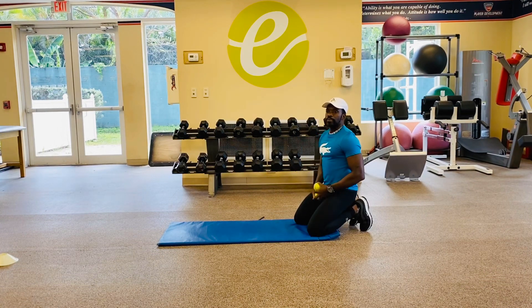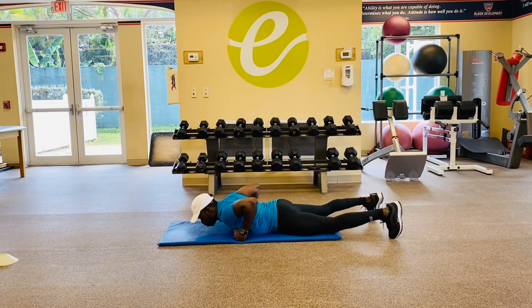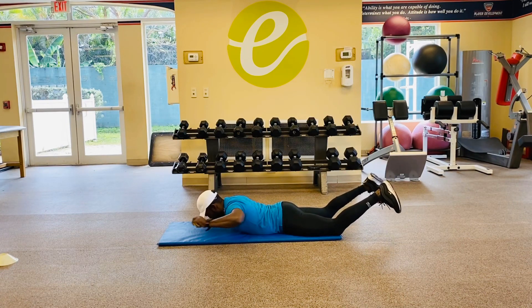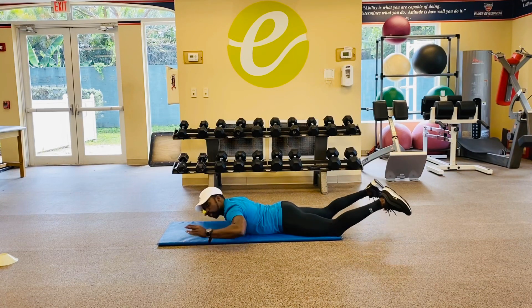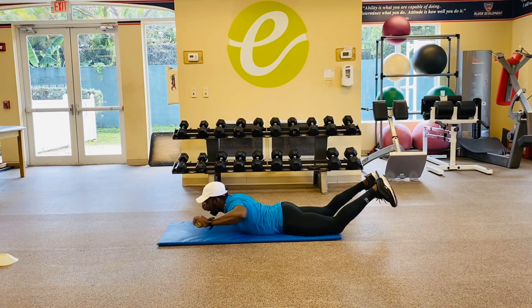The last one with our core exercise and stability is your superman presses. We're still working on our tennis ball. Get into that superman position. Keep my elbows off that floor. Up — lifting that chest, lifting the legs. And from here, I'm going to press all the way out and then down. Lift up, make sure you're squeezing the shoulder blades together. Squeeze that tennis ball. Extend out, press out, come back in.